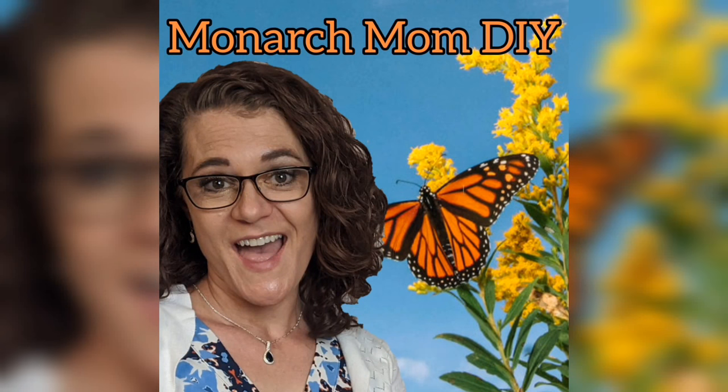Hey everybody, it's Cindy with Monarch Mom DIY. Thanks so much for joining me today. I have four DIYs for you today using mostly items from the Dollar Tree. This may be my last fall decor video of the year, but we will see. Let's go!